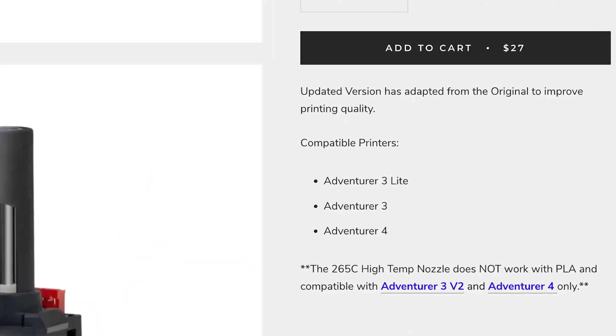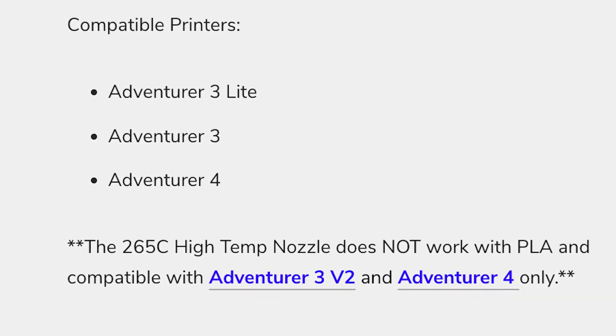I didn't think my extruder was going to be clogged because I hadn't been feeding any weird filament through it — no marble filament, glow-in-the-dark, or anything with additives. My current theory is that the 265-degree nozzles from Flashforge say you're not supposed to use PLA, and I had printed with PLA in them. If you print PLA in this nozzle and increase the temperature past 240 degrees, PLA could possibly turn into carbon and clog your nozzle.